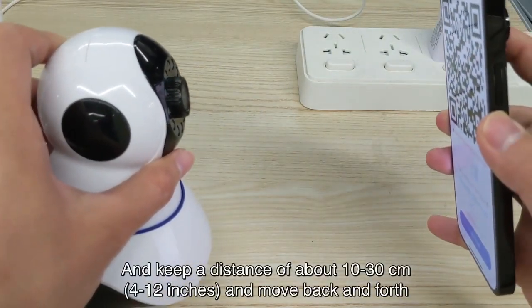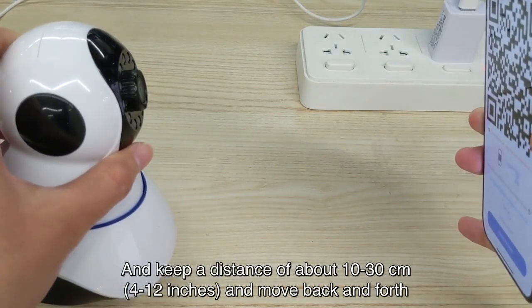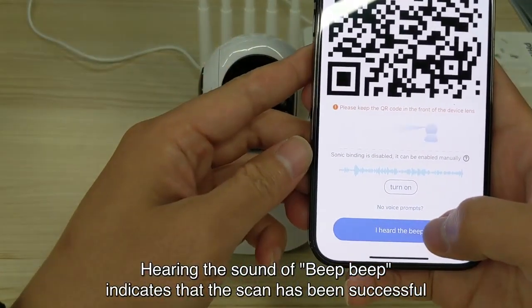Put this QR code directly in front of the device lens, and keep a distance of about 10 to 30 cm (4 to 12 inches), moving back and forth. Hearing the sound of beep beep indicates that the scan has been successful.